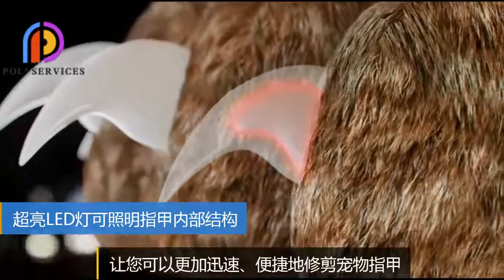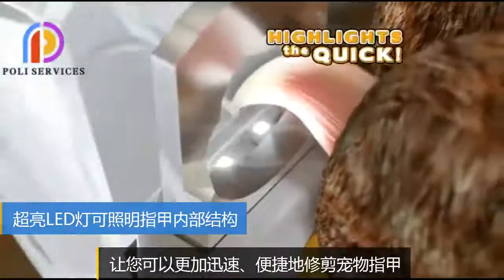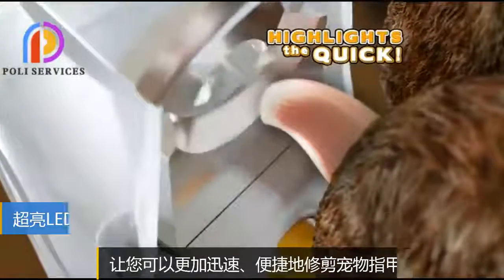Pets have an internal vein called the Quick. Pedicare highlights the Quick, making it easier for you to safely cut your pet's nails.